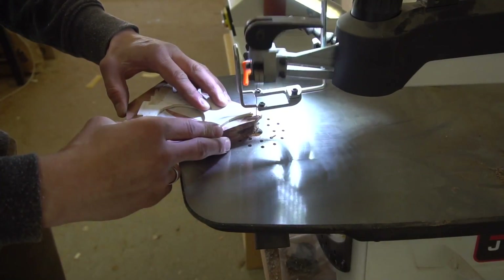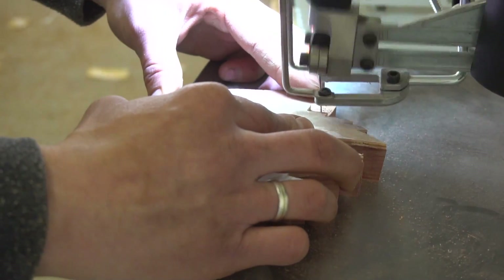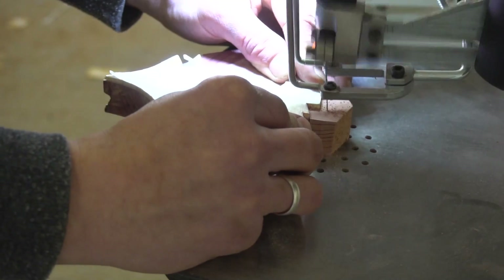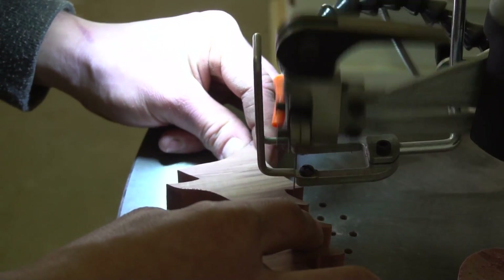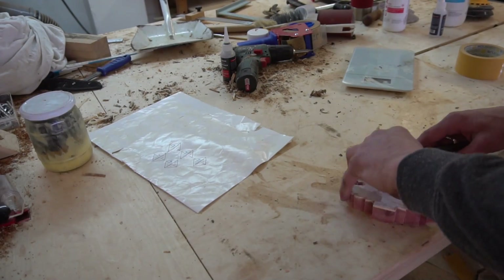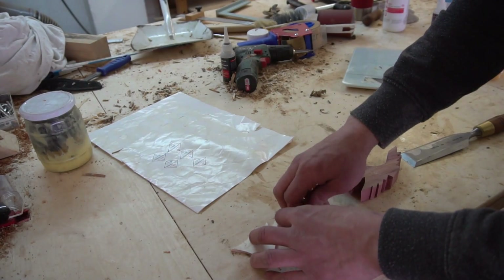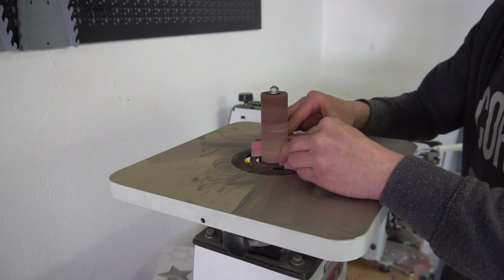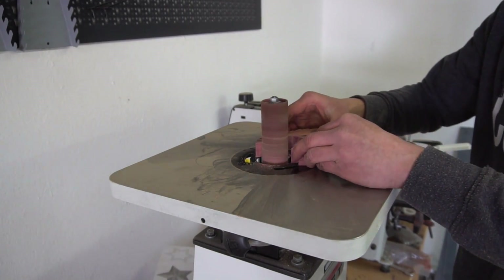With that out of the way I fixed the ply on my wood of choice using double sided tape and repeated the scroll saw work once more. Then it was off to sanding until the surface was smooth to the touch.